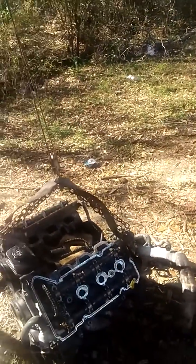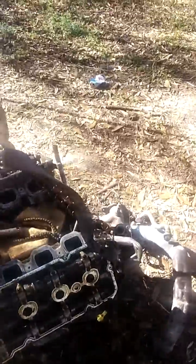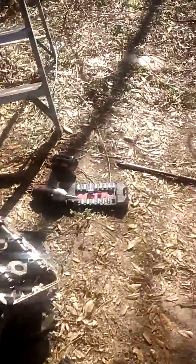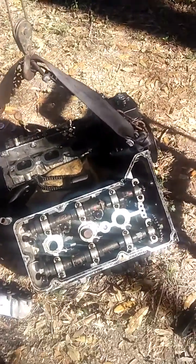Hey everyone, it's Mike. Today, as you can see, I took this motor out of an Oldsmobile Intrigue, and we are going to be replacing the head gaskets on this motor.